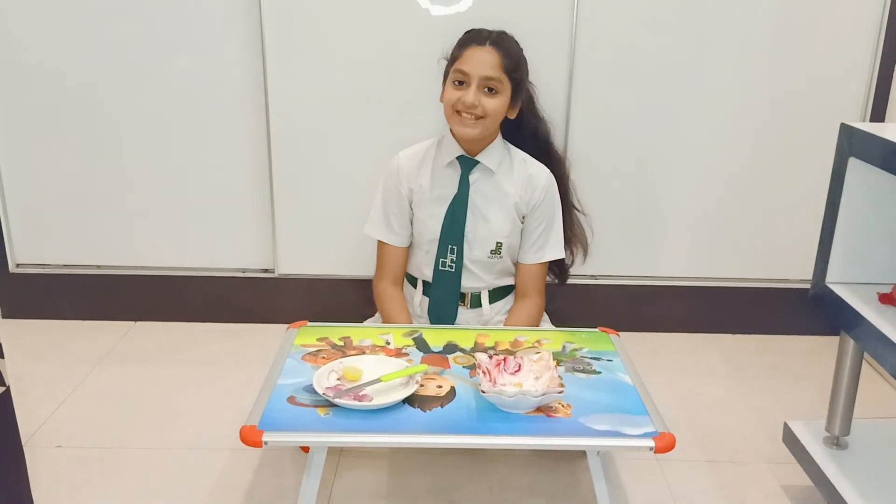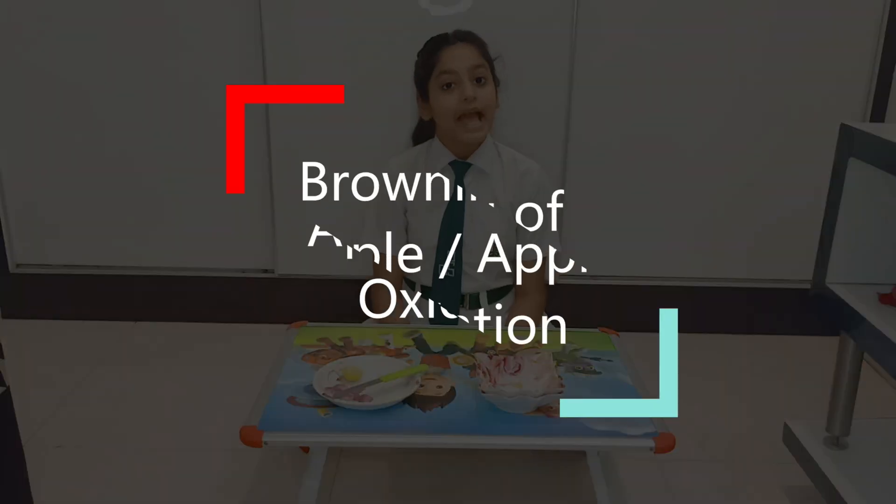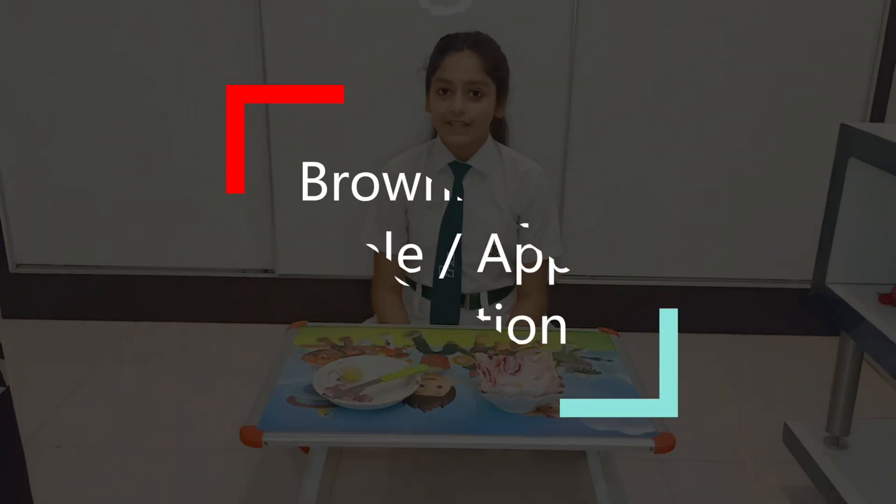Hello everyone, I am Rinpoche Satya. Today I am going to do an experiment that is apple browning or oxidation of apples.